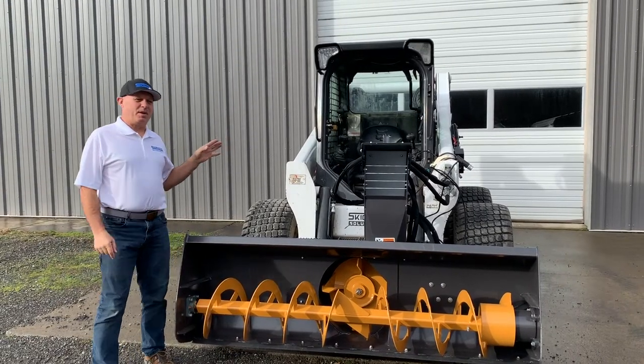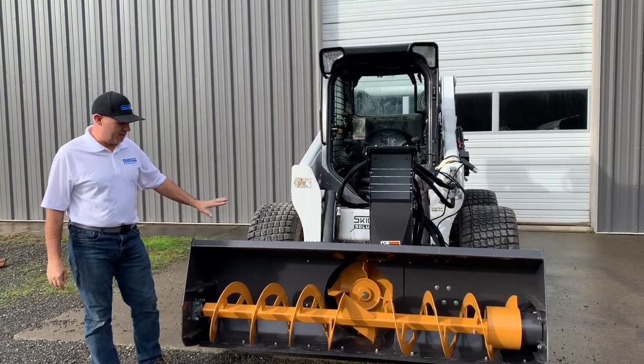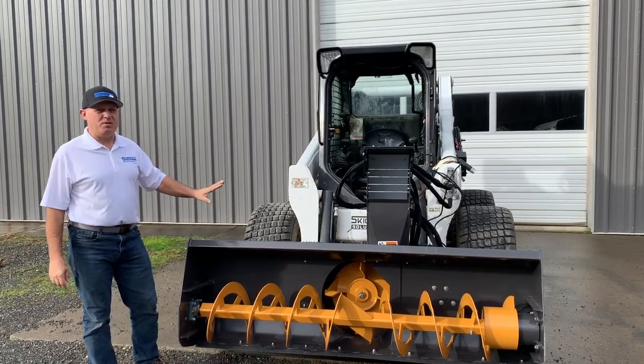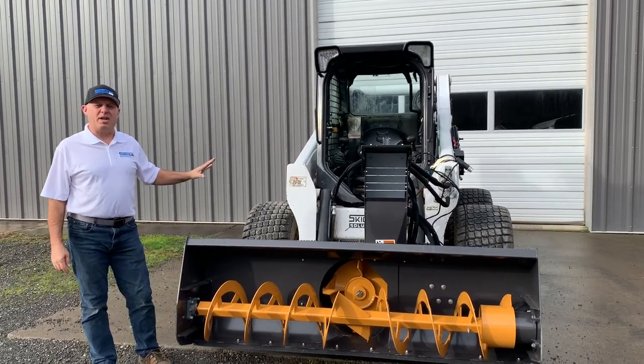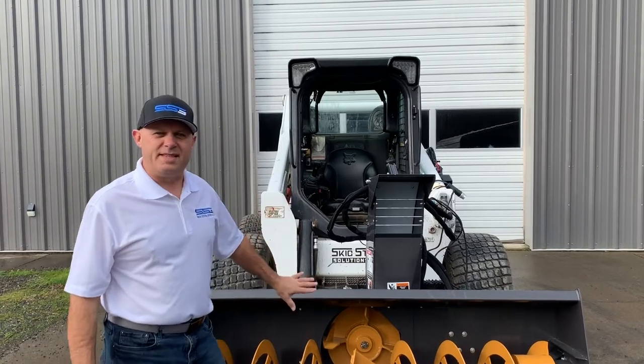Hi, I'm Rob with Skid Steer Genius and today I'm going to introduce you to how to set up a skid steer snowblower. This is a brand new snowblower we're putting on a Bobcat, but some of the methods I'm going to show you can be used on any type of machine. Let's first start with the setup of the hoses.